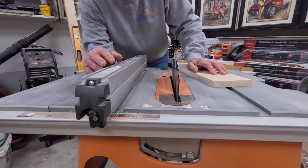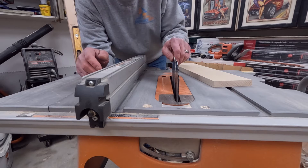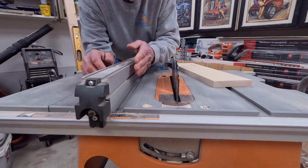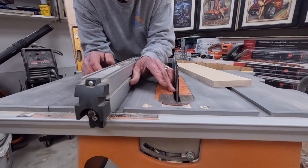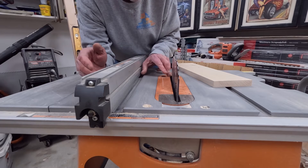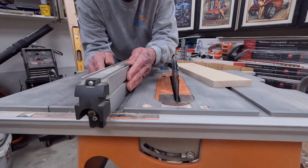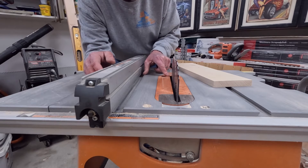One of the causes of table saw kickback is the fence not being parallel to the blade. If the fence is not parallel to the blade, this can cause issues. It is not so bad if the gap between the back of the blade and the fence is wider than the gap at the front — you're not going to get a very good cut, but it's not going to throw the board back at you. If the back of the fence is closer to the blade than the front of the fence, you could find yourself in trouble.